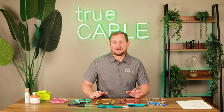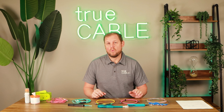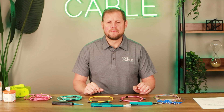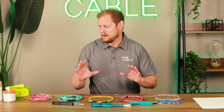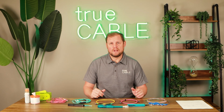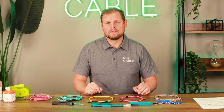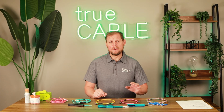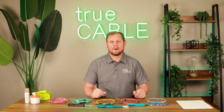We're going to talk about the importance of cleaning with fiber optic cables. Now we've got various different ways to do this. Throughout the years of fiber optic products, there have been various different solutions and ways to do this, but one of the key ways that we have now, and True Cable offers these, is click cleaners. We have various different types of click cleaners in order to clean our fiber optic cables.